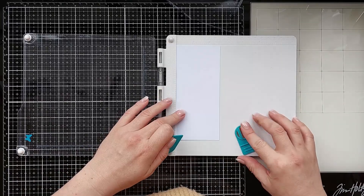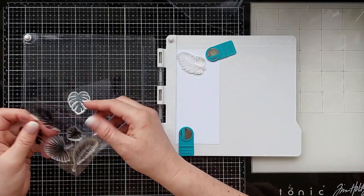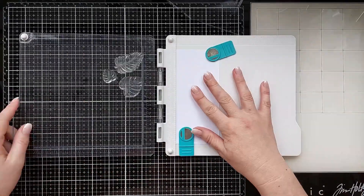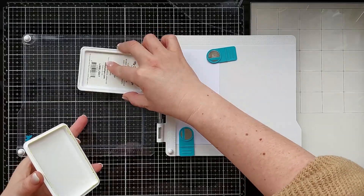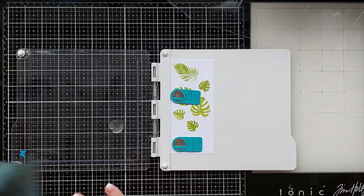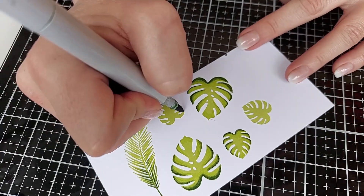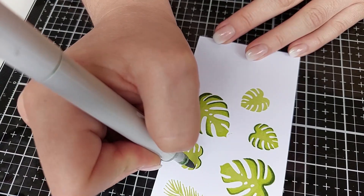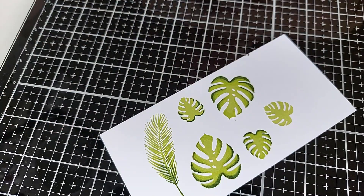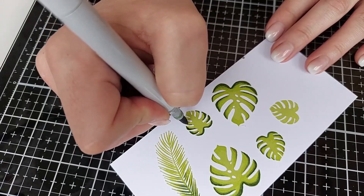My pro tip for this tutorial is to try adding some details into a solid image using your coloring medium. For this card I used stamp 432. I stamped the images using ink and paper which are both compatible for my coloring medium. Start coloring the images by blending in different colors out of the coloring group you used — in my case I used 4 different colors of Copic markers. This way the image has a lot more depth and details to it. For my leaves I also added some details using a white gel pen.